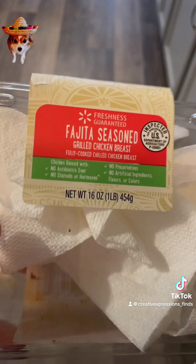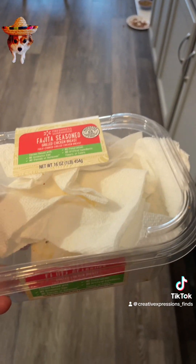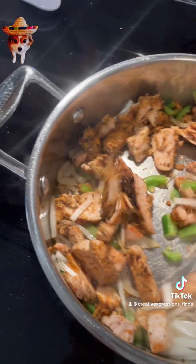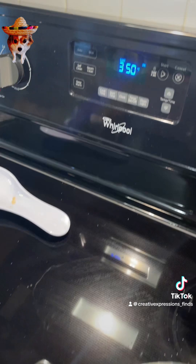This is the fajita seasoned grilled chicken breast that I get from Walmart. Like this whole thing is nine something. This smells so good. I've got my oven on 350.